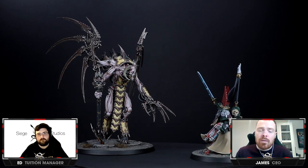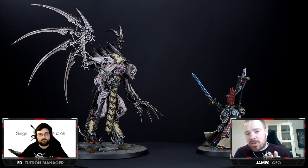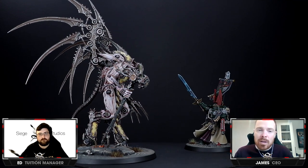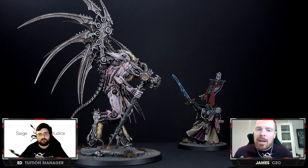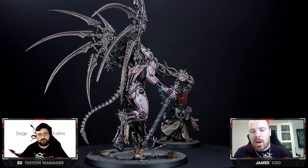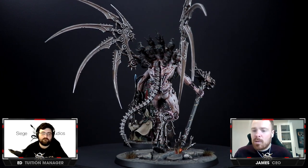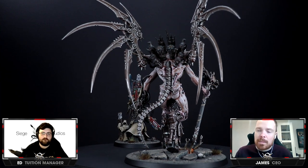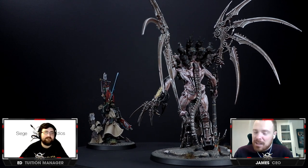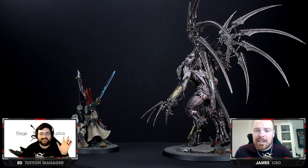So let us know in the comments what you prefer out of the box — do you like the Dark Angels or do you like the forces of Vashtor? I'd be really interested to see your thoughts about the new miniatures and also how you would paint them and what approach you would take. A big thank you from me, and from me as well — thank you everyone. Thank you to Games Workshop as well. And we'll see you very, very soon on the next episode. Take care, see you later.